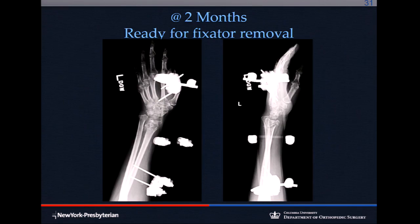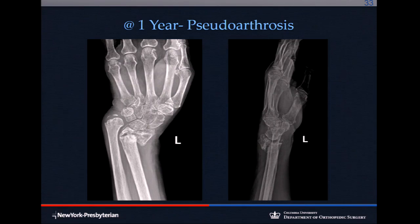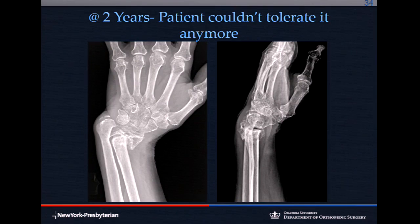At two months it's ready for removal — you don't need to keep these on for more than two months. But at four months the fracture had fallen apart. It was never opened; perhaps it was over-distracted, or perhaps the patient had a bone metabolic disease — vitamin D deficiency or kidney disease — because it's quite rare to have a non-union without infection in a distal radius fracture.